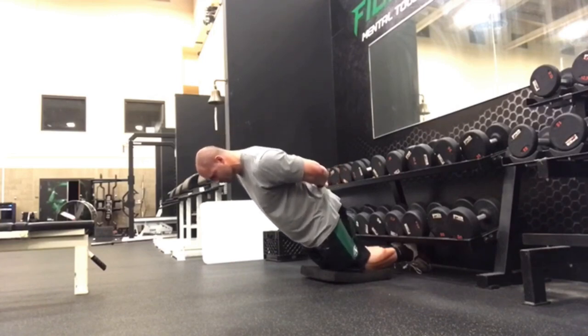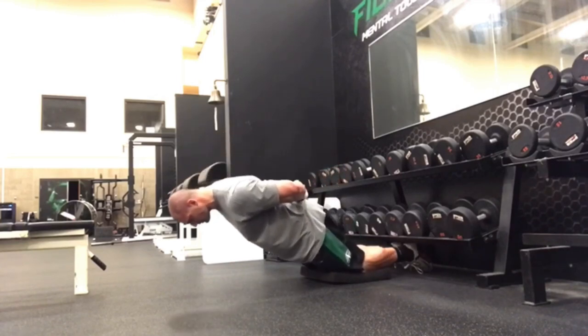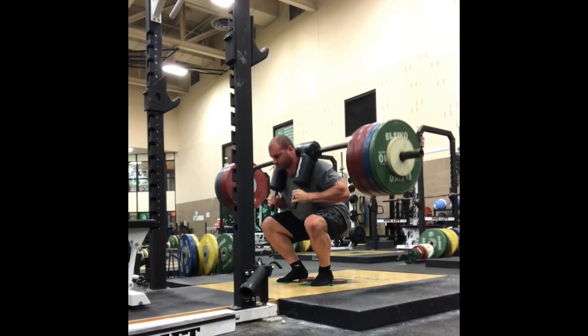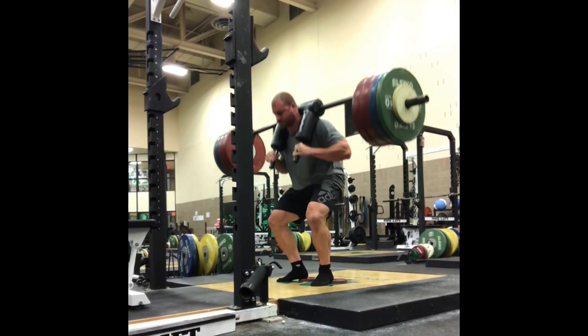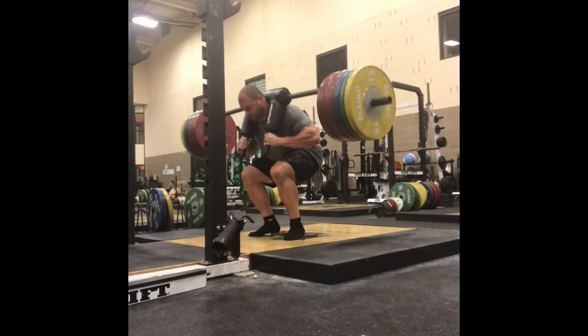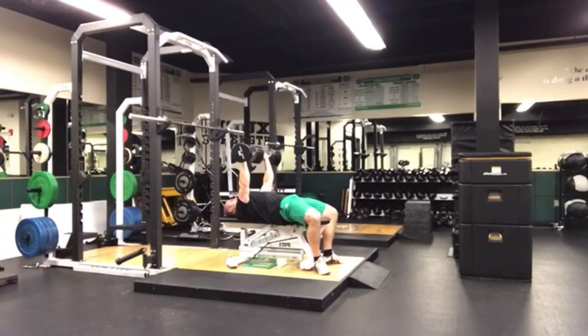There isn't anything that's necessarily wrong with this, but being able to actually control the speed of the weight with confidence and with calmness can demonstrate strength. And one could even argue it can train strength better than just slowly resisting the weight on the way down under duress. So another way to put it would be to just think about being more active with the eccentric instead of passive. Hopefully that helps — try it out.